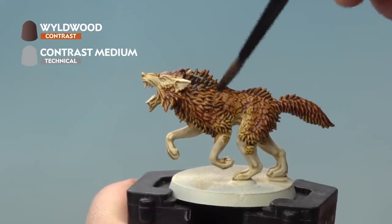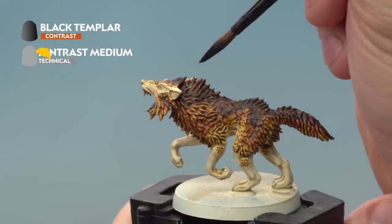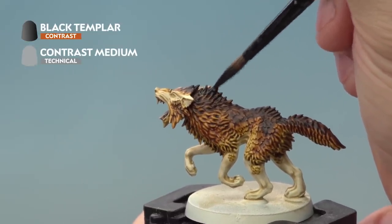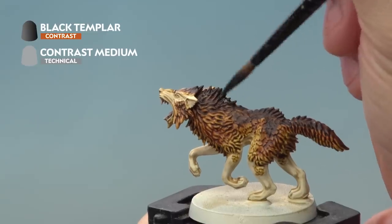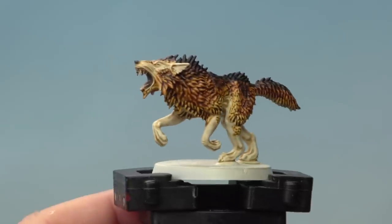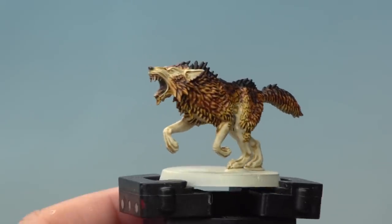We're also going to paint Wyldwood into our wolf's mouth. Next up is Black Templar, again mixed with Contrast Medium, but this time applied just along the spine of the fur. We're also going to pick out the wolf's nose. With the Black Templar dried, our wolf has a nice healthy-looking coat and a shiny nose.